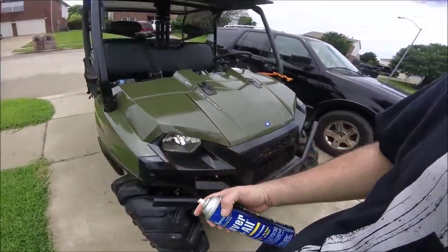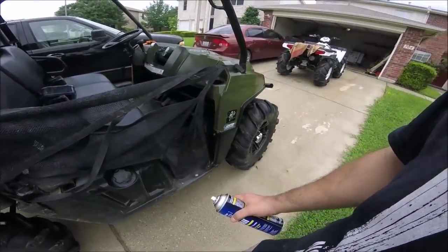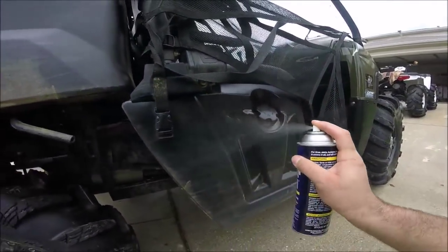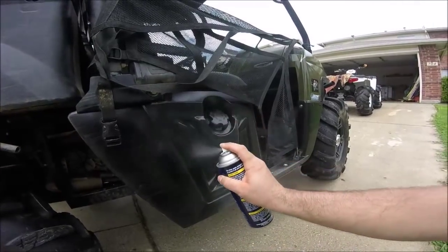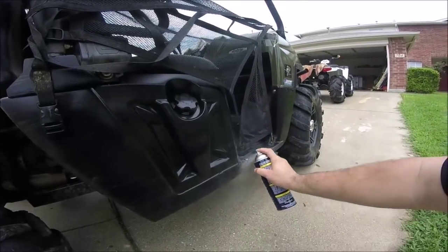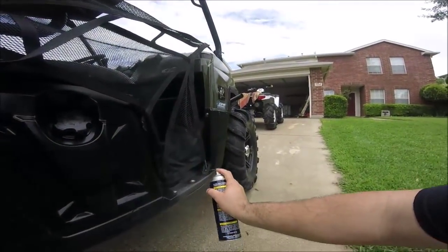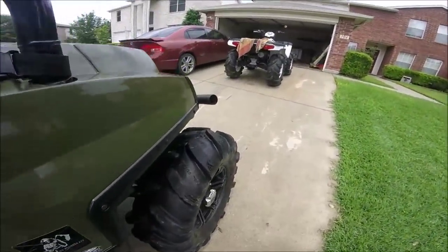This stuff is the poop — dang good, worth the money. I can just pick it up at the store, don't have to order it. You can see the difference right there — huge difference. It'll stay like that too, and it helps keep the mud off real good.